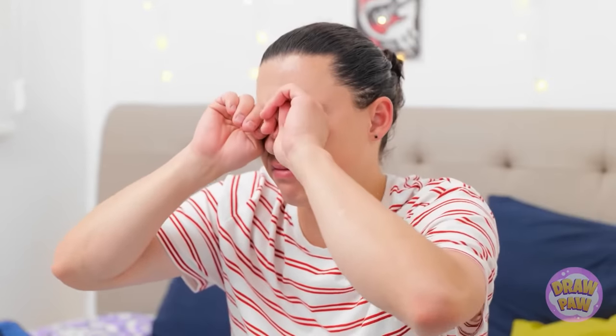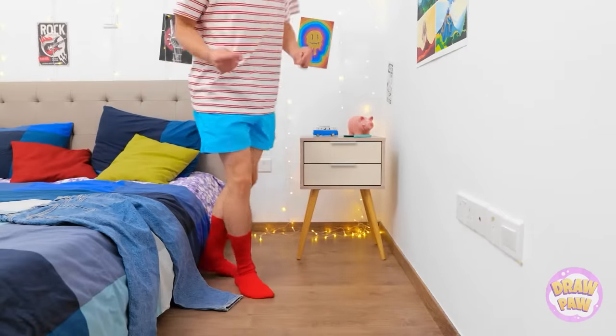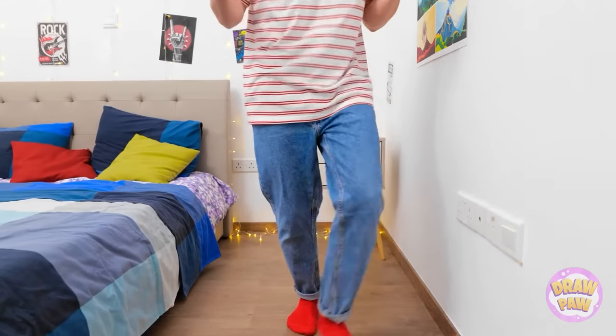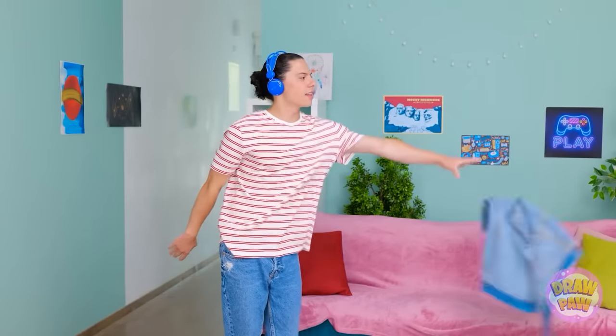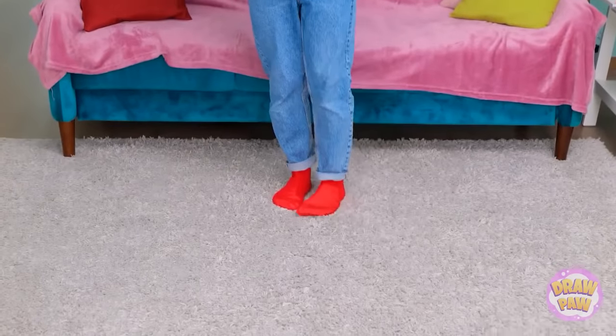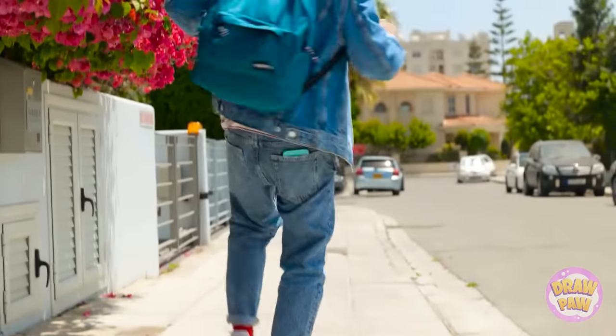That was some deep sleep! Nothing like good tunes to wake me up! I love this song — makes me wanna dance! All dressed, woohoo! I'm ready to take on the day! Shoes please! Don't mind the walk, gives me more time to groove!